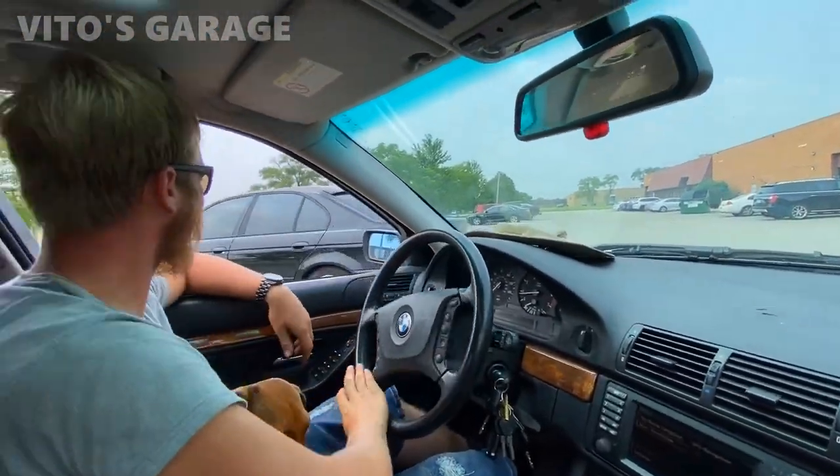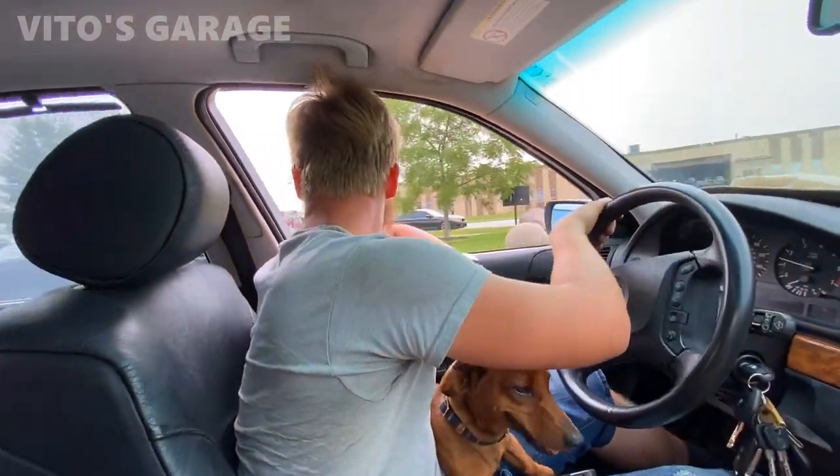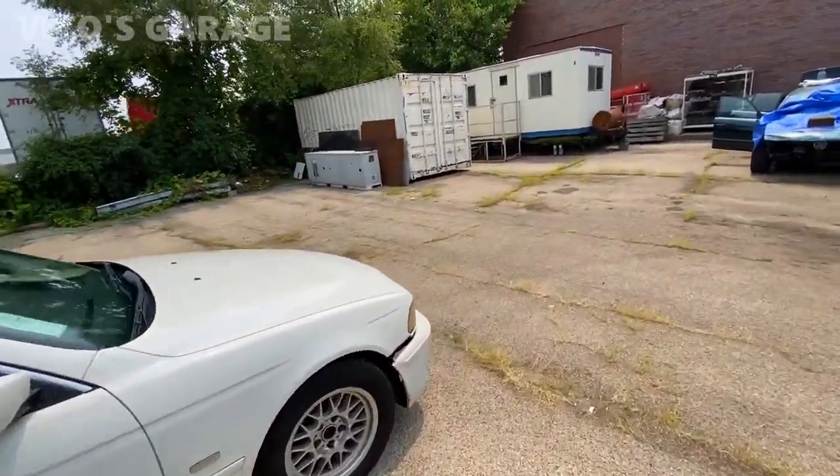Nice car, man — it was sharp. You got the diffuser on it and everything. Beauty. All right guys, so this is the car that Leo saved a couple days ago.